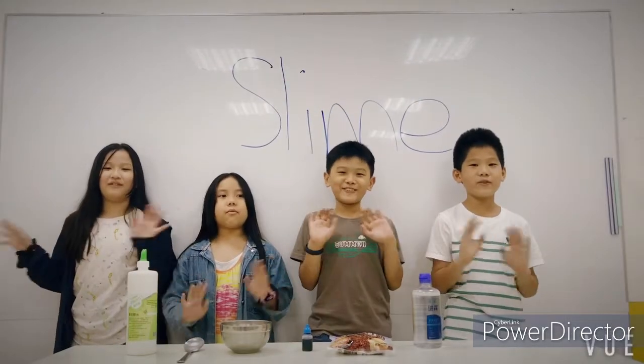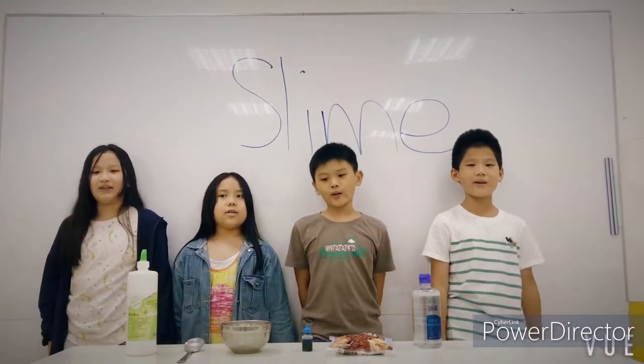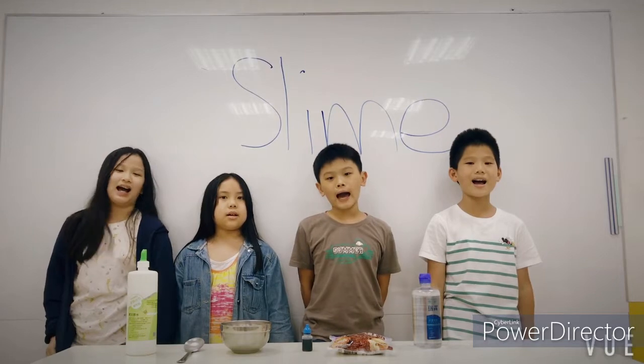Hello everyone! Today we are making slime.